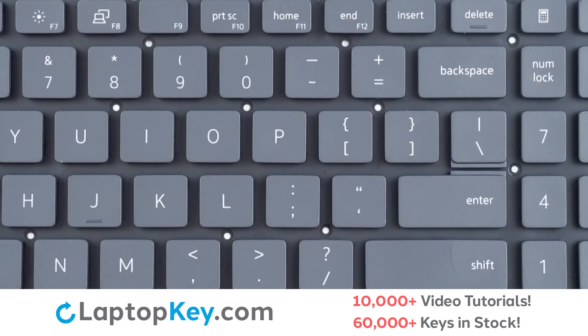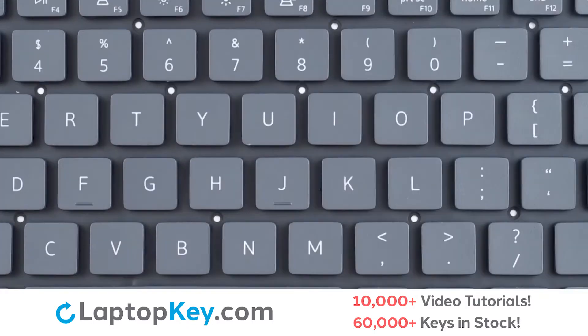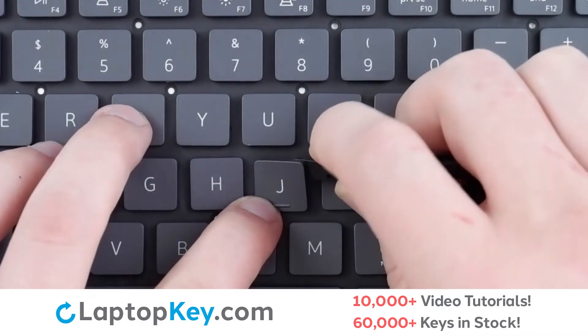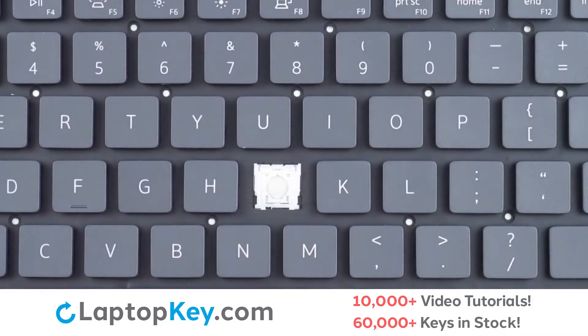For this keyboard, we will be showing the removal and reattachment of the J key for standard size keys, Shift for the wide set keys, and F12 for the top row small keys. To remove your standard size keys, insert a tool under the upper right corner, apply gentle upward pressure to both sides, and the key cap will be removed.